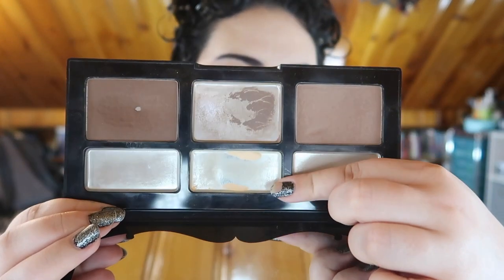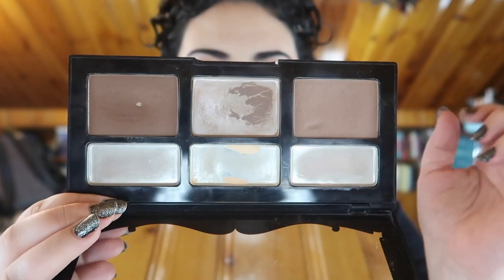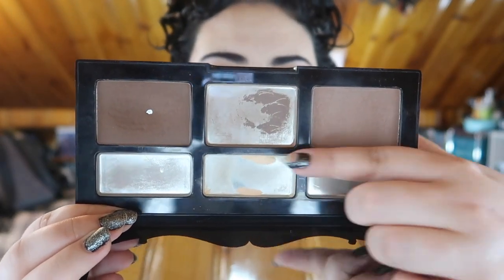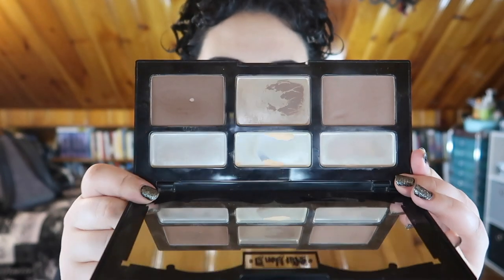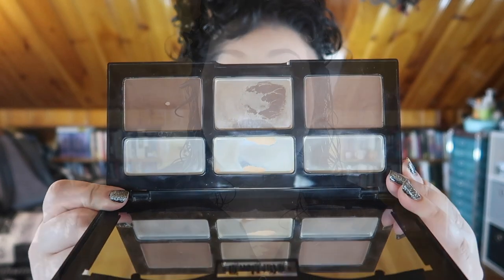And this yellow shade right here — I did end up repressing it because the ring around the pan got too thin. And now there's literally just a little bit down here and a little bit up here left, and that's it. Look at how empty this palette looks, guys. I'm so proud of myself. I think I've done awesome with this. I was so happy to finally see pan in this little contour shade because I was getting a bit worried.